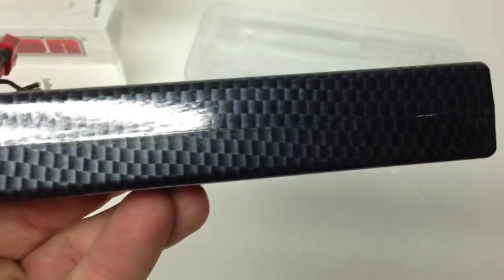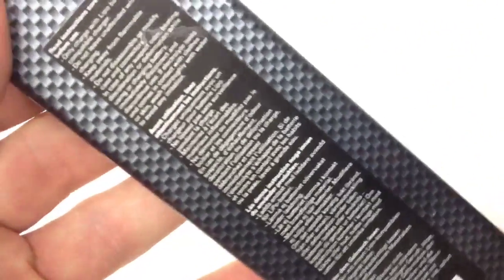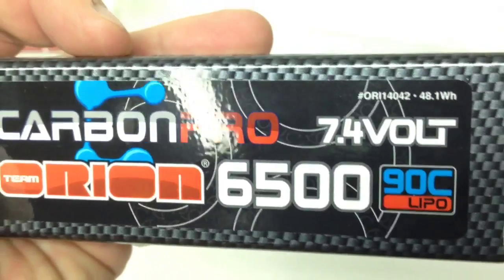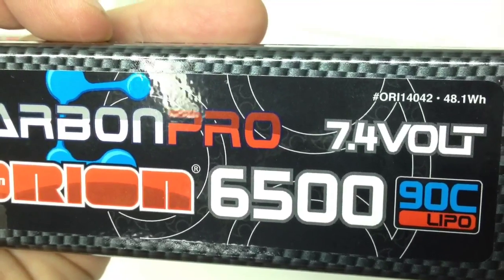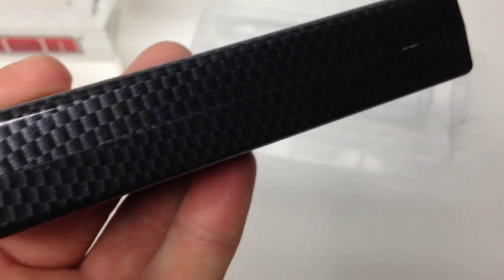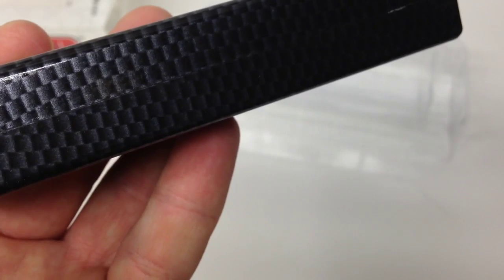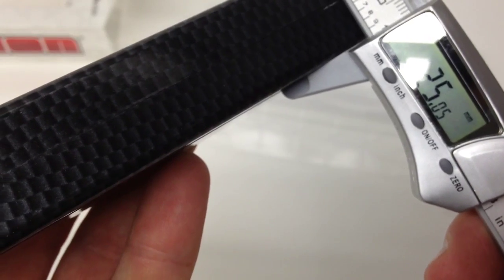Super thin design — I'm really happy with how thin this thing is for a 6500 milliamp battery. I have my caliper so we're going to measure it. It also has all the typical warnings on the battery, which is very nice. It reads 48.1 watt hours. Let's take a quick measurement: setting the calipers to zero — this is measuring out at 25.05 millimeters thick.